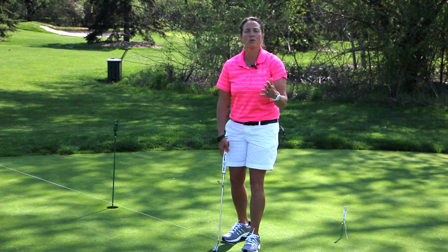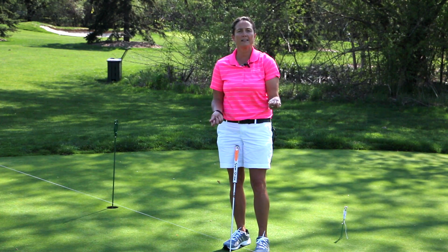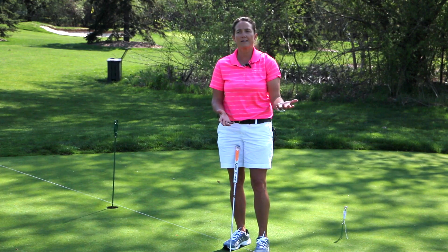You can do this with right to left breaking putts. I just putted a left to right breaking putt, which is more challenging for a right-handed golfer. But if you get this training aid — less than five dollars — you can find out whether your putting stroke can make a straight putt.